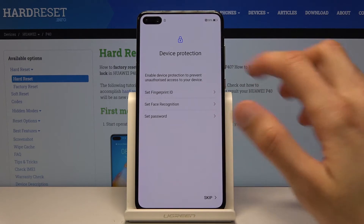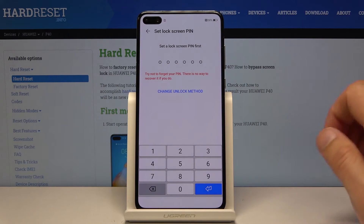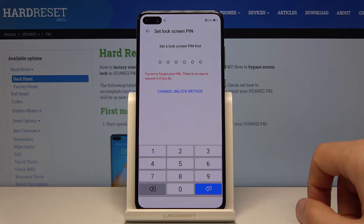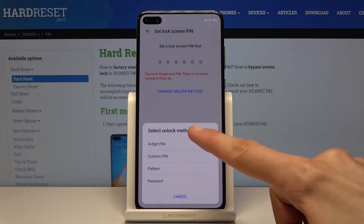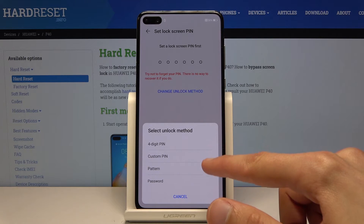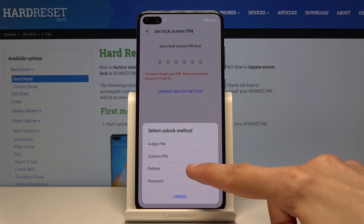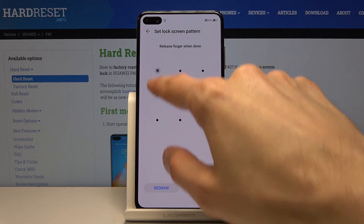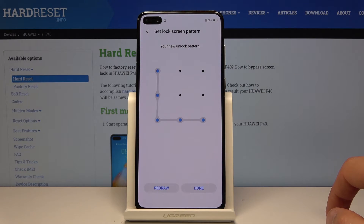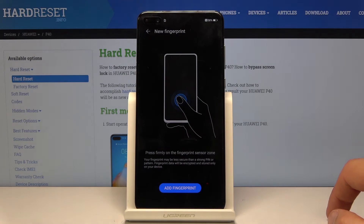I'm going to actually set up a fingerprint ID. By default it sets to PIN, but I can choose Change Unlock Method. Then you have either four-digit PIN, custom PIN, pattern, or password. I'm going to go with pattern. Let's draw the pattern, then redraw the same pattern once more, and tap on Done.